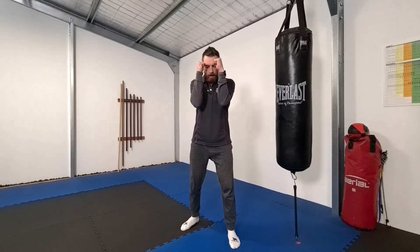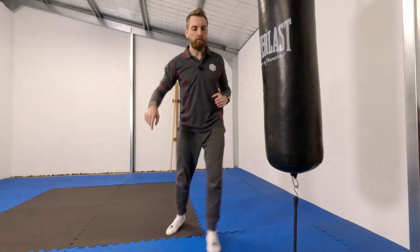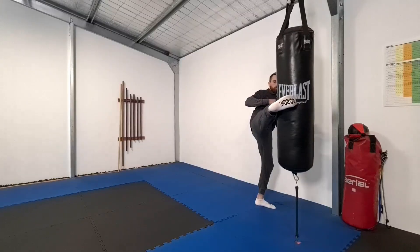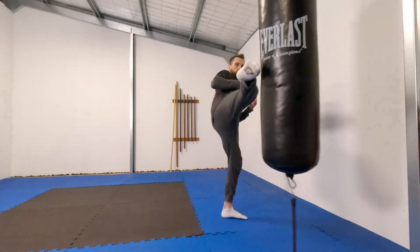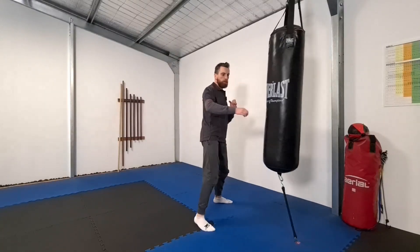If you want to hit the diaphragm with the roundhouse kick using the ball of the foot, consider that when the guard is in the middle, the shin is going to land across both arms. But if we go from an extended position to a ball of the foot, we can actually come through the middle between the two arms — stepping off and hitting with the ball of the foot to cut through the middle of the guard.